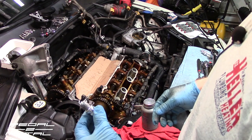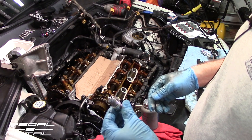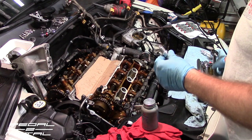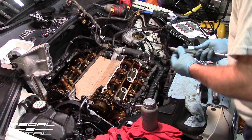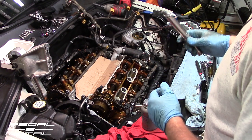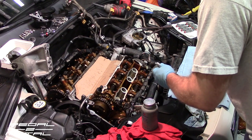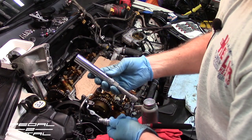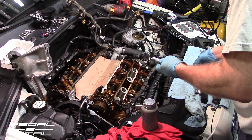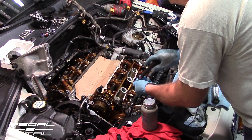I'd torque the spark plugs to 18 foot-pounds, or 216 inch-pounds. Some websites list 23 foot-pounds but people say don't do that — stick with 18. I use a 15mm long socket to install them and typically use a magnet to get them started since the rubber gripper in the socket no longer works. A couple of these were very difficult to extract and I was worried they might break off.